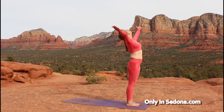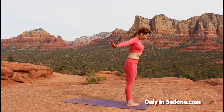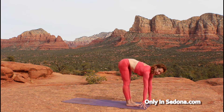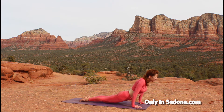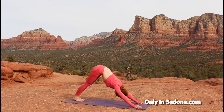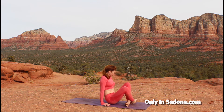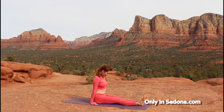Working into one more sun salutation here. Inhale up, exhale swan dive it down. Inhale to a nice flat spine. Exhale, step or hop, chaturanga your way down into your upward facing dog. Tuck those toes, coming to your downward facing dog. And this time we're just going to hop through to seated — so put some weight in your arms and just hop your legs through. Take a second to adjust yourself here, sit nice and tall. We're going to work into some spinal twists.